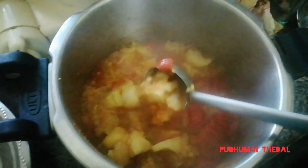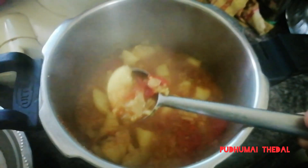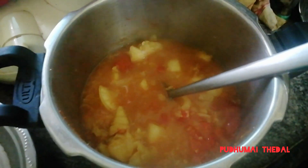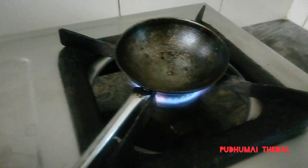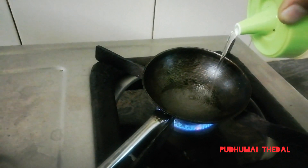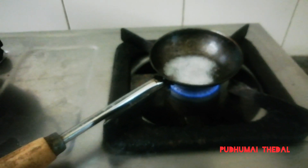Now, let's mix it with the tray and we will add salt for the first time. Let's add a little bit of salt. Add 3 tablespoons of salt. Add a little bit more salt.